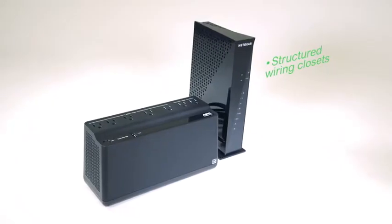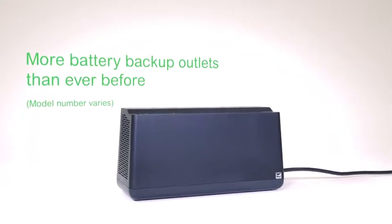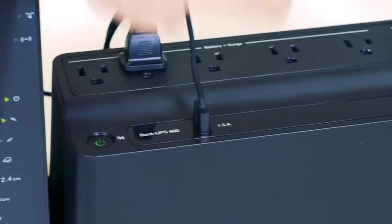This includes mounting the UPS in structured wiring closets, behind desks, in basements, or garages. Power more of your critical electronics during a power outage with five battery outlets, two surge-only outlets, and one USB charging port.